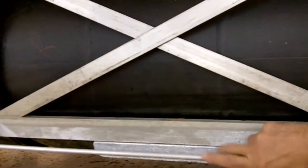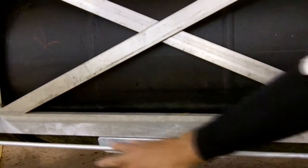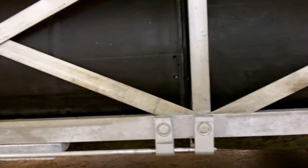So here we have a sacrificial anode. You can see the anode is doing its job — it is corroding, but you'll see the aluminum is not. This is a lifetime product right here.